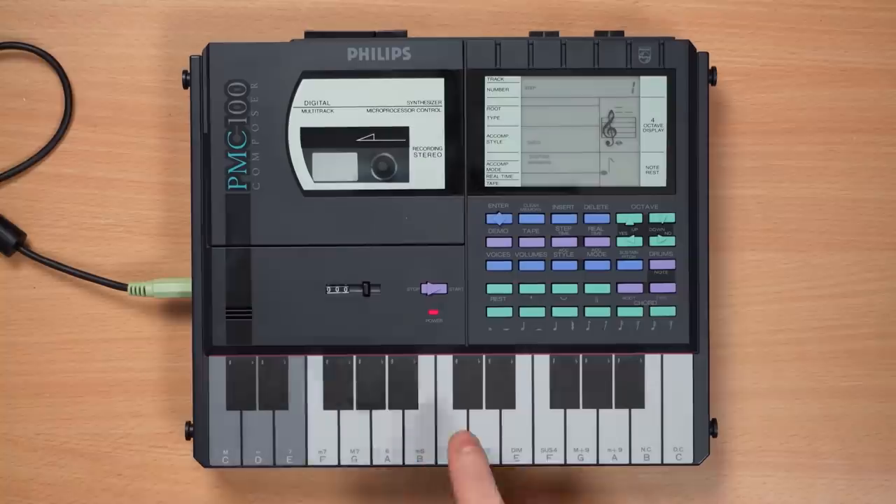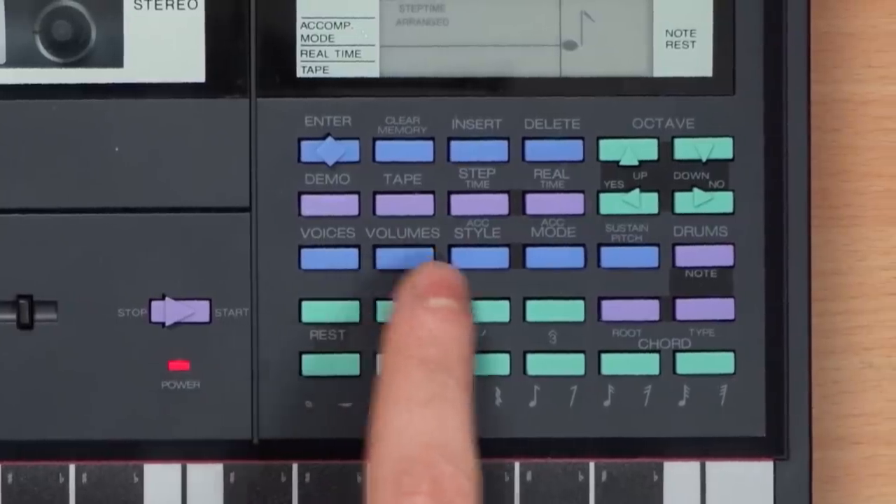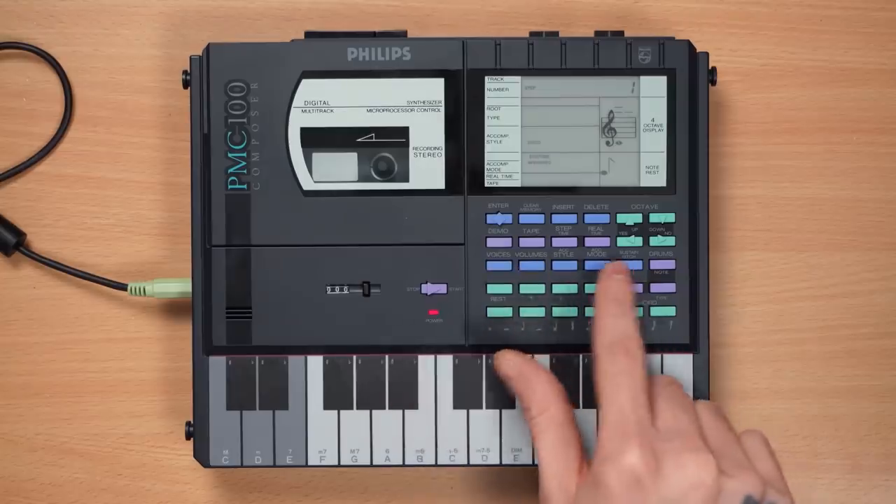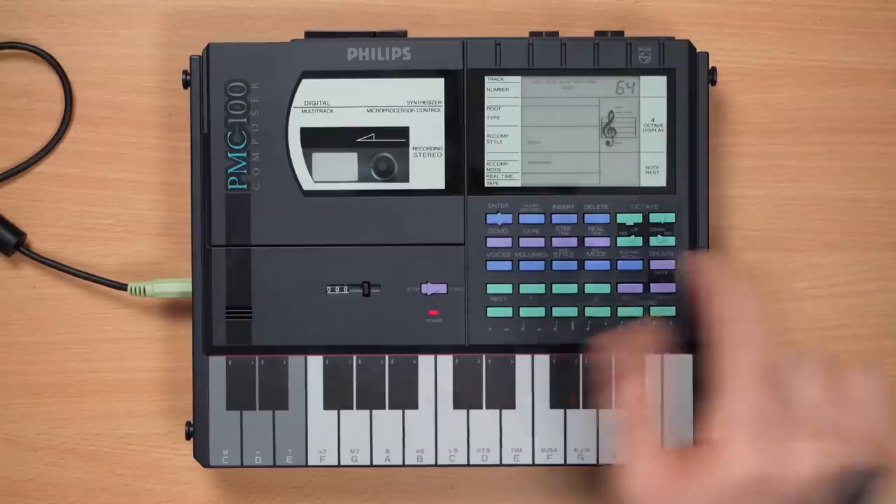We always start in disco. I have a very weird sound. To work with sounds, volume, ACK style, and ACK mode, these blue buttons are where you sort of arrange stuff and also mix and things like that. But you also pick voices.